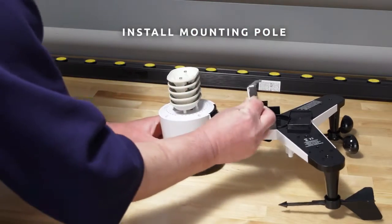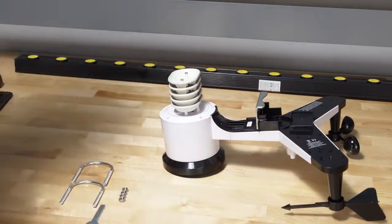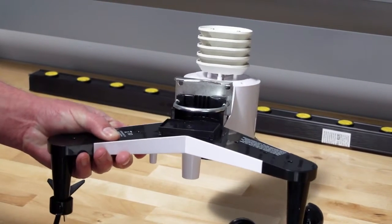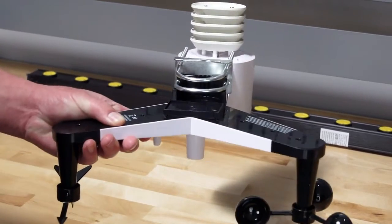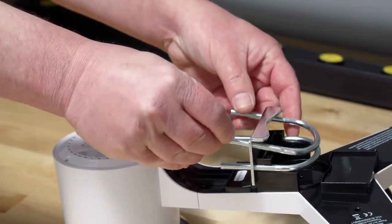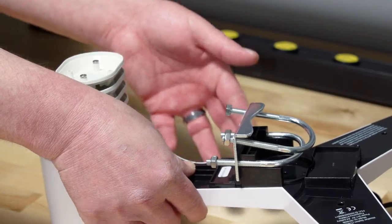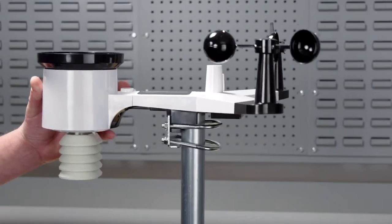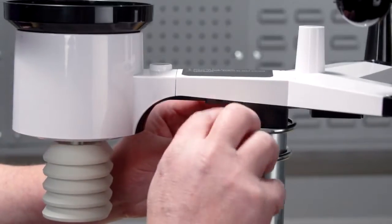To install the mounting pole, the mounting assembly includes two U-bolts and a bracket that tightens around a 1 to 2 inch diameter pole using the 4 U-bolt nuts. Use the bubble level next to the rain sensor to make sure the sensor array is completely level.